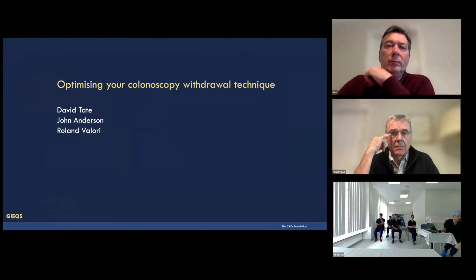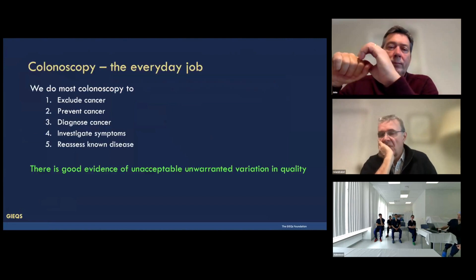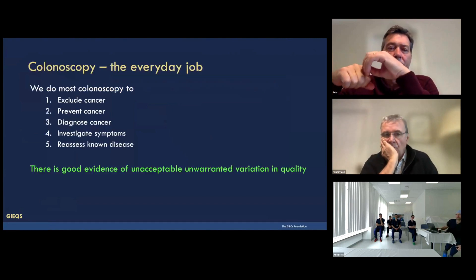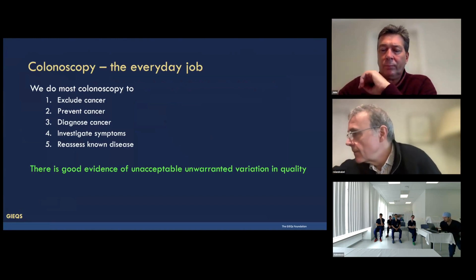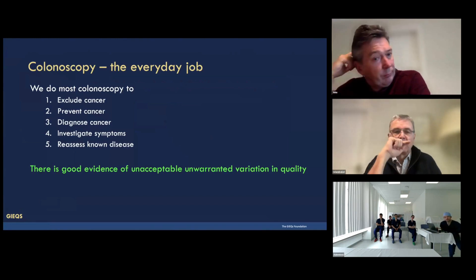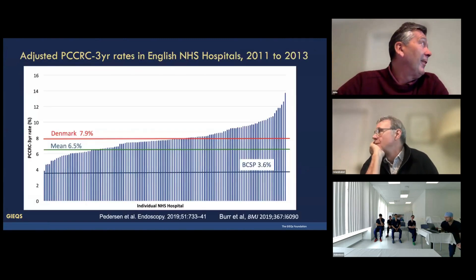So how do you detect more polyps? It really focuses on the basics. Why are we doing it? We're doing it to make sure patients haven't got cancer, prevent cancer by removing polyps. If they've got it, diagnose it, make sure that symptoms are investigated if the patient's got symptoms, and sometimes to reassess known disease.